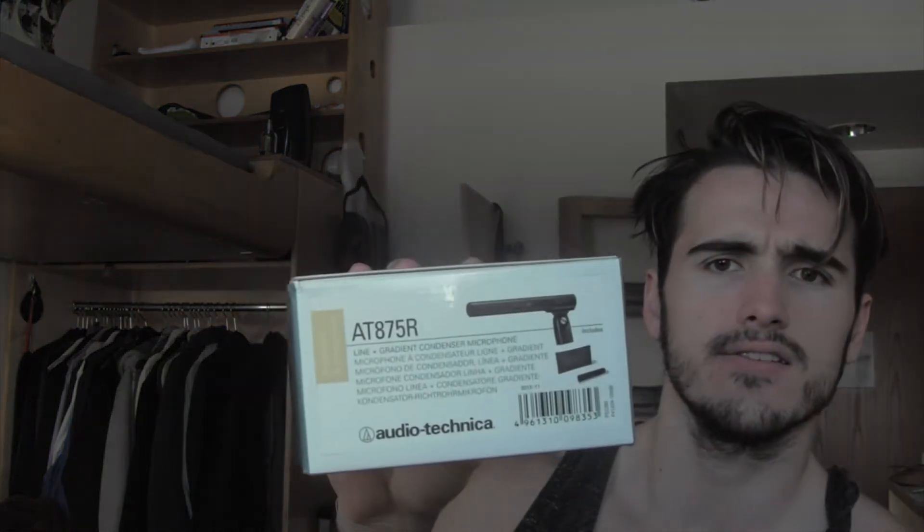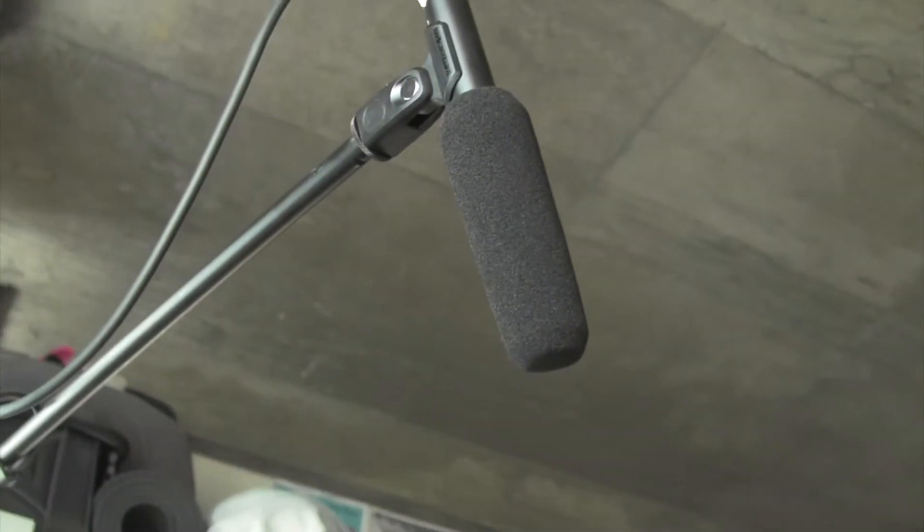And that is an Audio-Technica microphone. It's an AT875R — see right there. That's my microphone and it works pretty well. I'm actually really impressed with it, and on Amazon it was like a hundred dollars off or something like that. Super happy with that purchase as well. So they always record to like an external hard drive, usually an external recorder, which is what I am showing in this video.